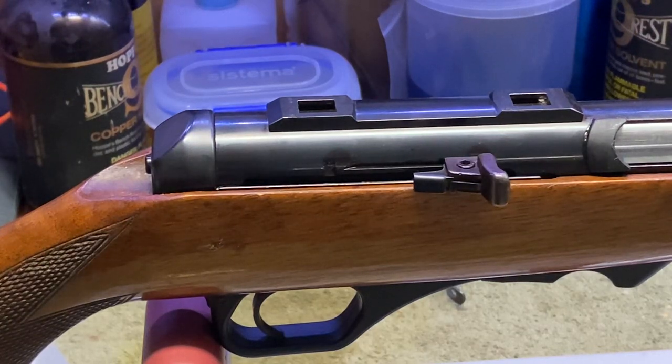G'day everyone and welcome to Southern Cross Components. I've been asked by someone who's purchased one of my buffers to do a video about how to change a buffer on a HK300, or the 270 for that matter.